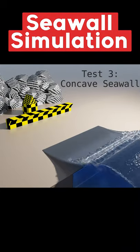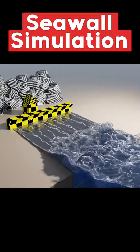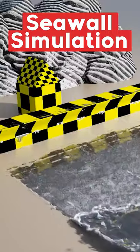And in this third one, we can see a concave design, which kind of takes the sea and pushes it back at it, which is a really good seawall. So, can we get more of these, please? Thank you.